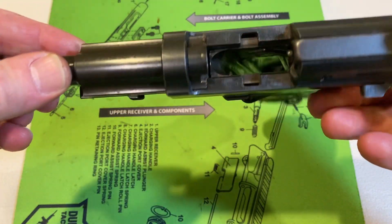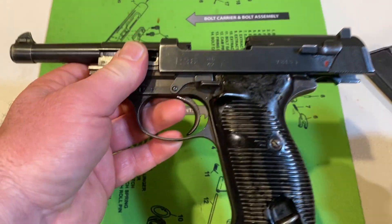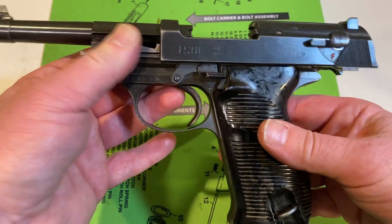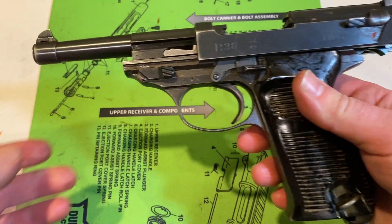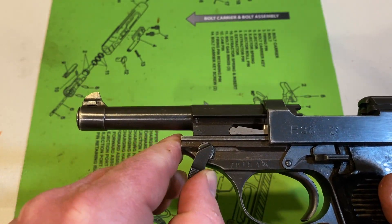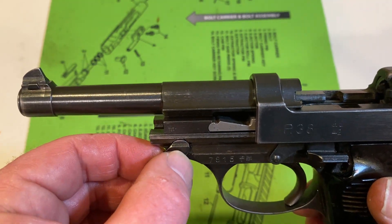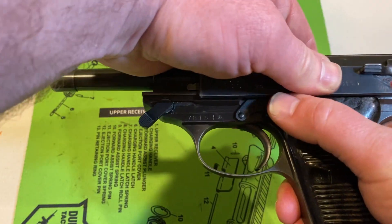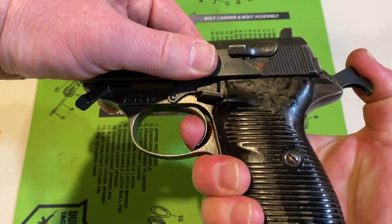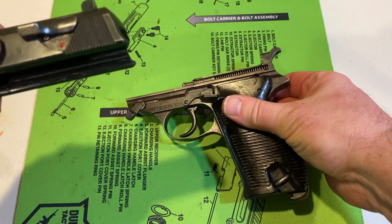We're going to show you that the pistol is safe and clear — no ammunition anywhere near the table. While with the slide locked back, we're going to rotate this lever all the way to the forward position. You can see this little groove here. We're going to drop this back.